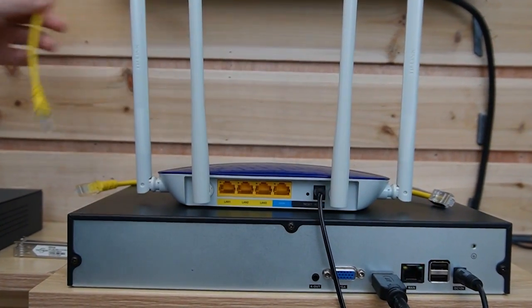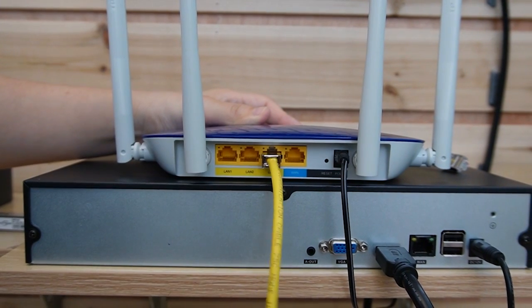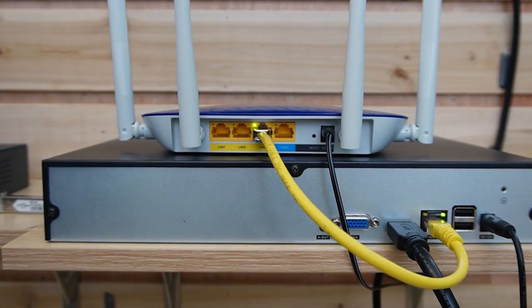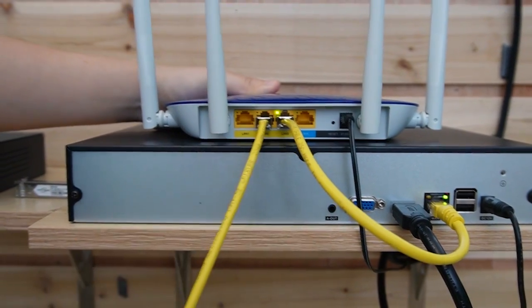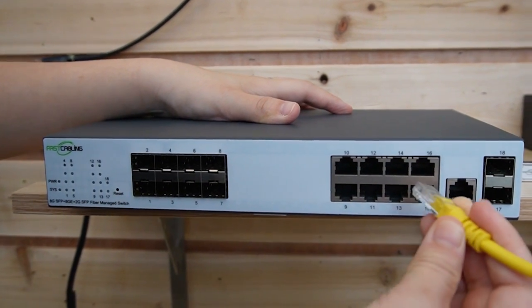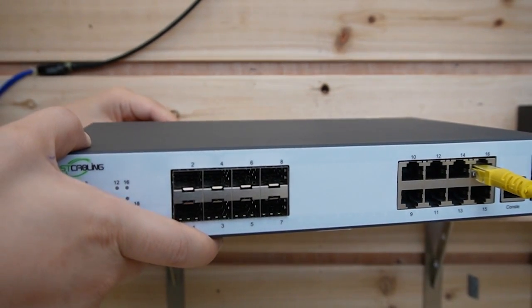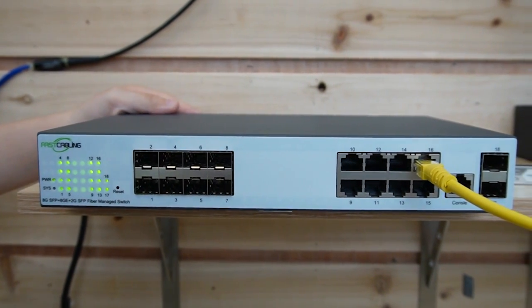First, let's use a short patch cord to connect the main network router with our NVR. The video will show up later after we connect the IP camera. Now we're going to connect the router using an Ethernet cable to our fiber switch — we can plug into any of the ports. Let me power it up first, and we can see the indicator lights are coming on.